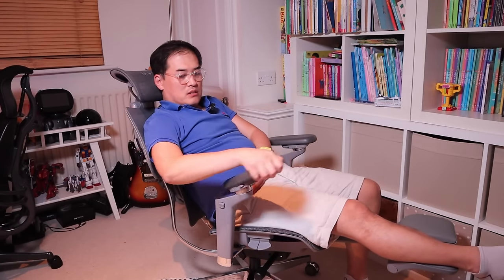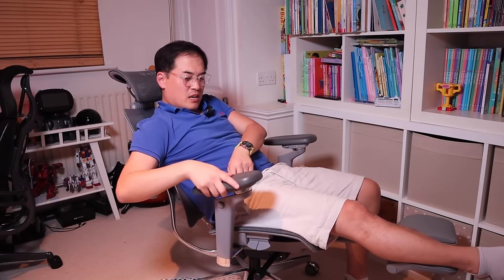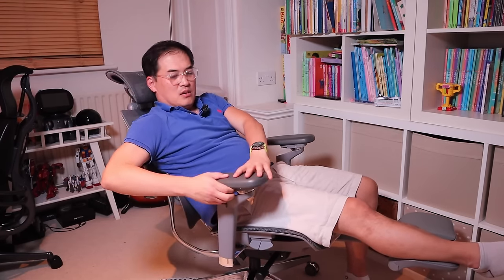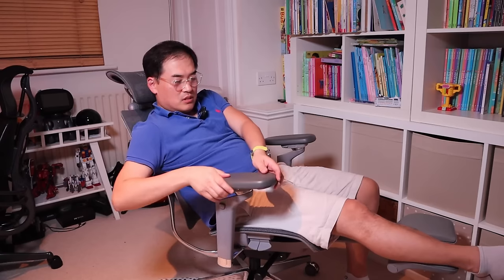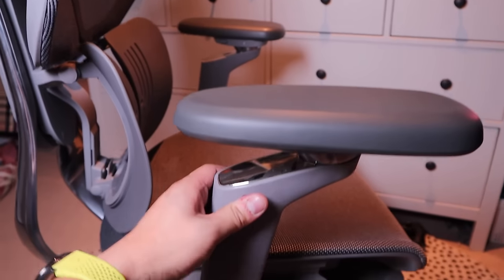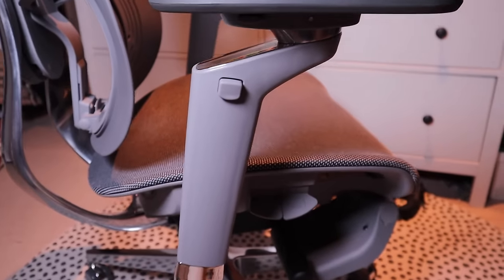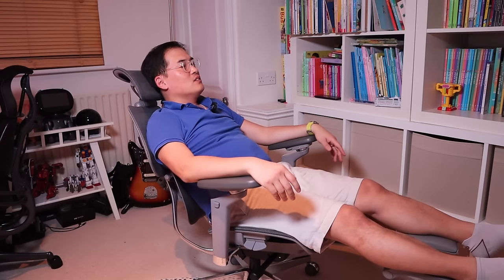Regarding the armrest, you can either do 180 degrees so it angles up, or put it back and make it flexible so it moves based on your pressing. Or you can fix it by pressing the sliding button below the armrest. You can also slide it front and backwards, left and right, and do height adjustment as well. I'd prefer to keep it flexible.